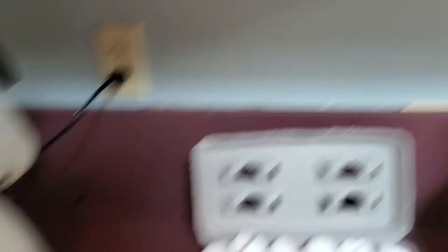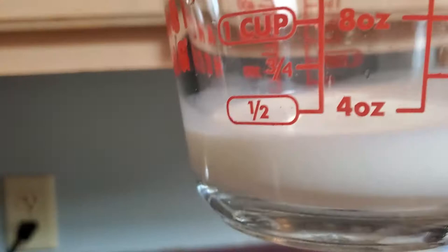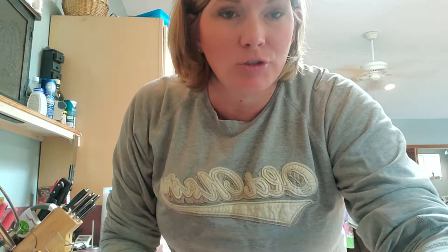Next it calls for three eggs. Count with me — one, break it open and put it in the mix, careful not to get any eggshells in. That was one, this is two. How many more do I need? I had three and I've done two already, so I'll put my fingers down: one, two — so how many more eggs do I need? Just one.